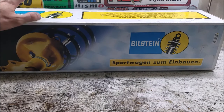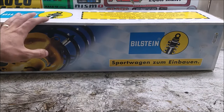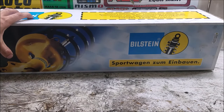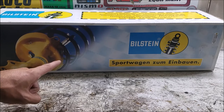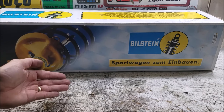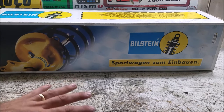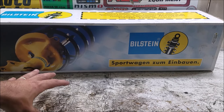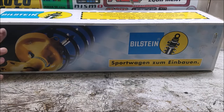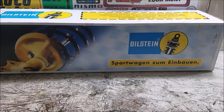One really nice thing about Bilsteins is you can ship them back to Bilstein and have them rebuilt. Instead of spending $700 on a new full set of shocks, you just send them in, get them rebuilt — saving money and unnecessary resources. You can also have them revalved at the same time: if you want your fronts stiffer or rears softer, or you want to match a specific spring rate, you can request that. It's a great service to know you're buying into a product you can keep for the life of the car.